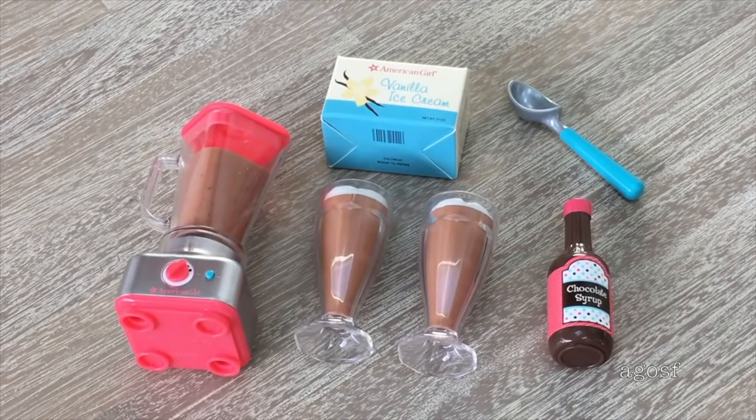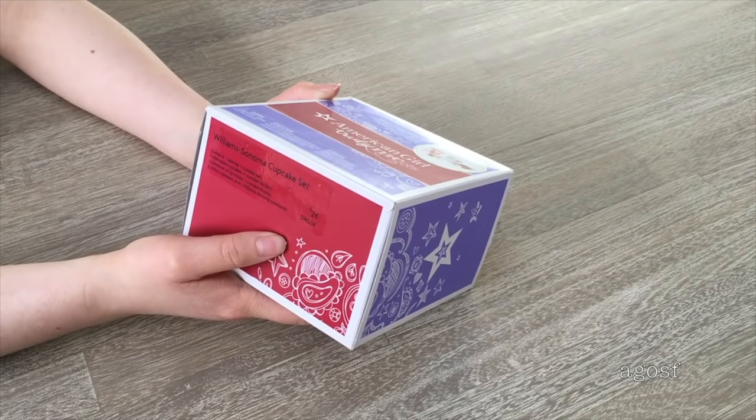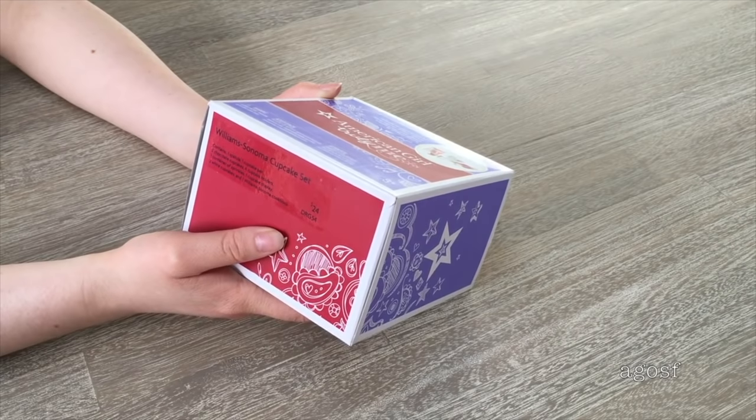Overall, I really do like the set. I think it's a great price for all the items it comes with. The blender is really interactive and it comes with the basic accessories you need to make a milkshake, which makes it quite realistic. The next set we'll be looking at is the Williams-Sonoma cupcake set.